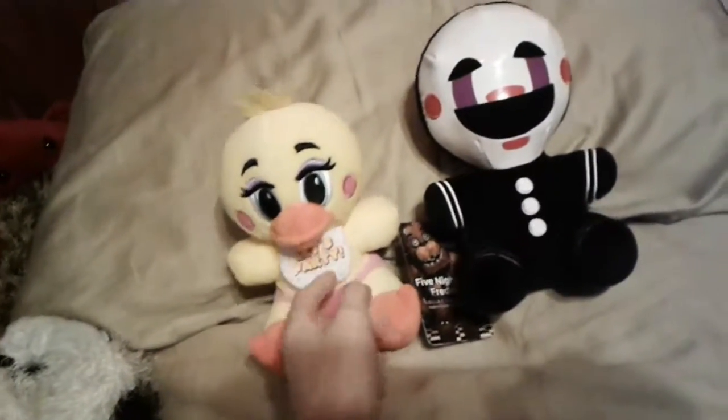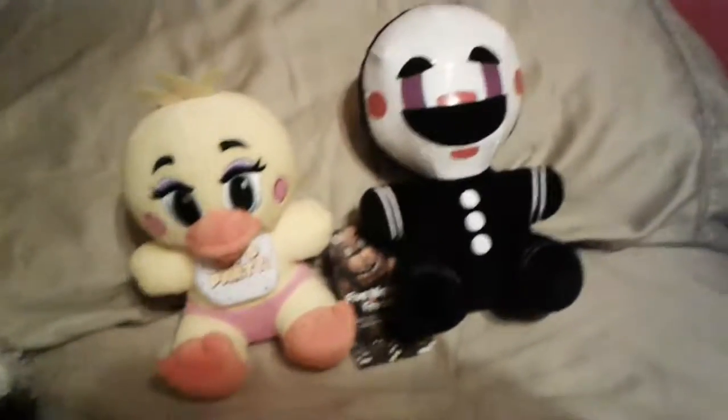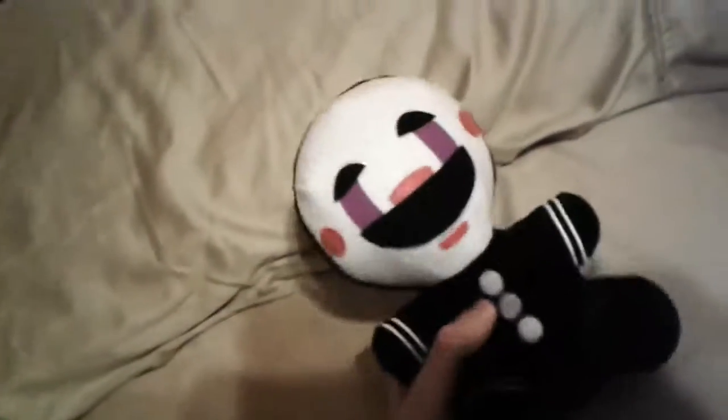Toy Chica — there was only one of her left, so I'm happy I got her. So let's get into the review. We'll start with the puppet since there's not much to review about him. Alright, so puppet's taking the spotlight.